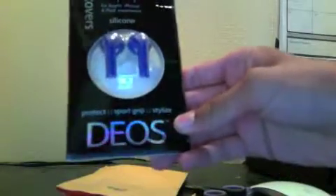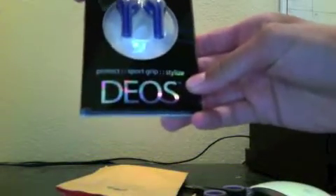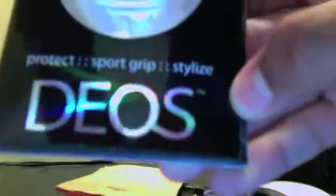As you guys see, here it is. And there it is — the headphone cover. It says Dio's right there, and they are the blue ones. It says silicone for Apple iPhone and iPod earphones. So as you guys see, there's Dio's. It says protect, sport grip, stylus.